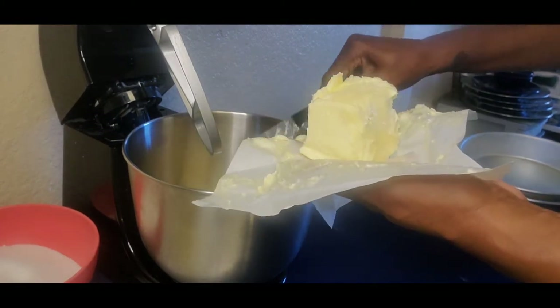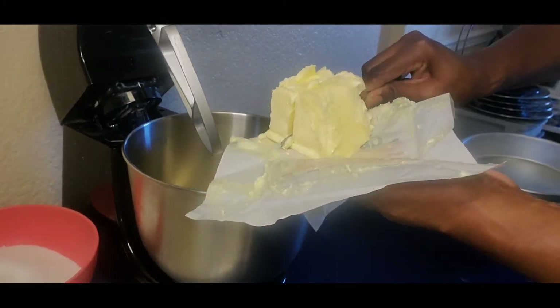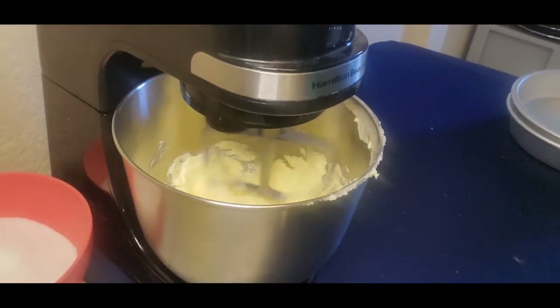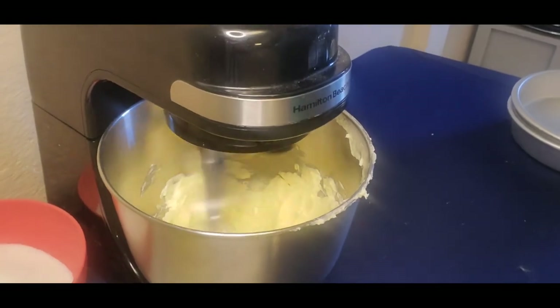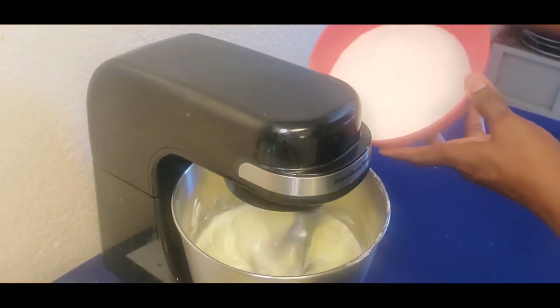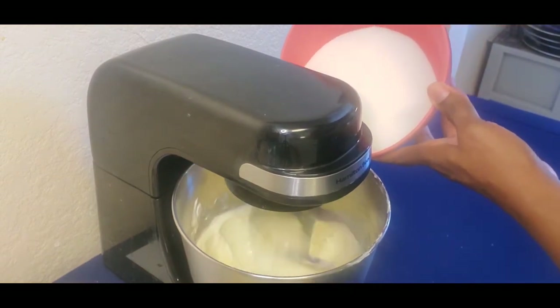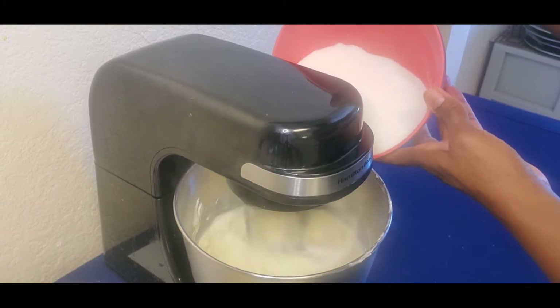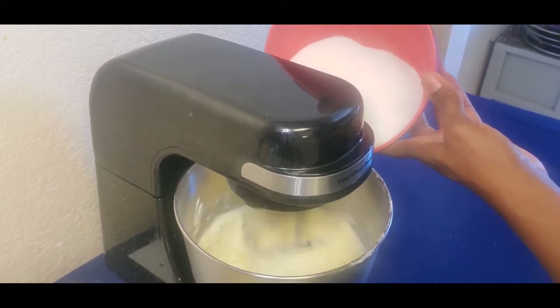I'm going to add my room temperature butter into the mixer, and this is going to be mixed for a while. You have to make sure that your butter is mixed really, really well — it takes about 10 minutes at least to get it a nice pale white color. I'm adding my sugar slowly and gradually.